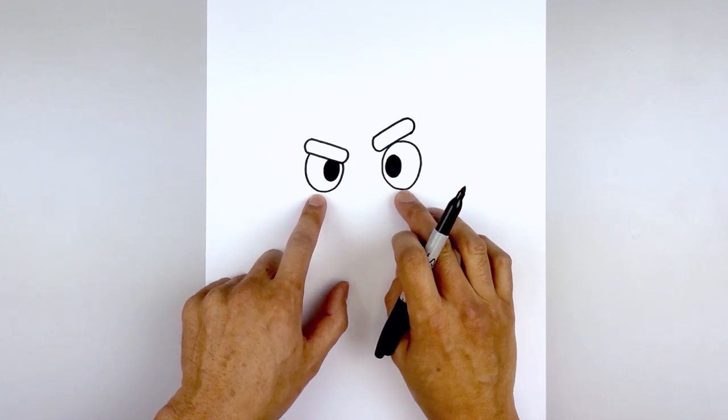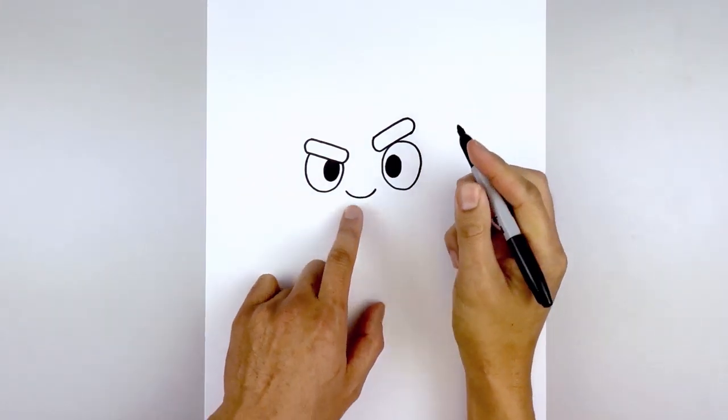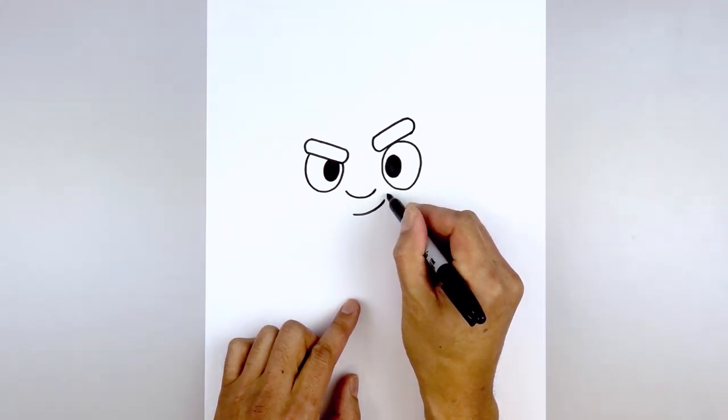Then we're going to line up with the bottom edge of the eyes, move to the center, and draw on the nose. Start on the left side, curve down, and then up on the right. Now let's move down and draw on the mouth. From the center, shift over toward the left, curve out, and just pull this up on the right side.